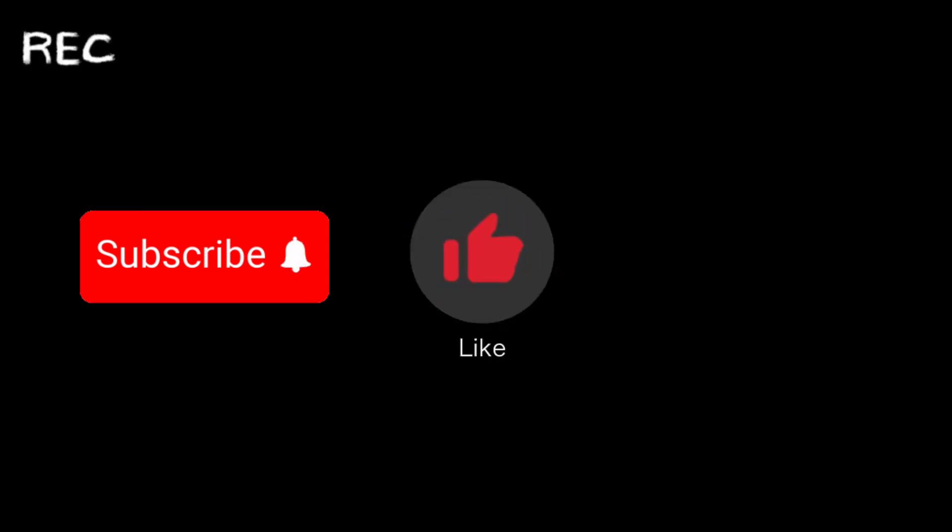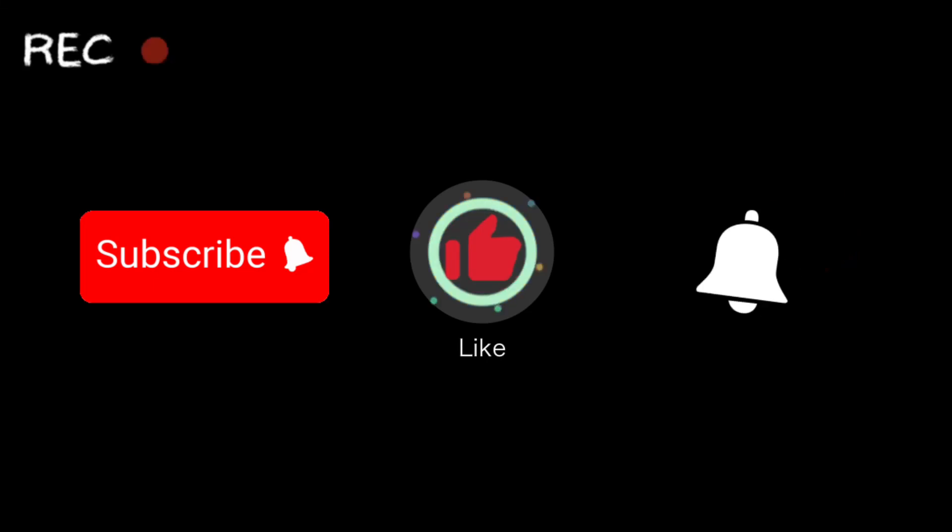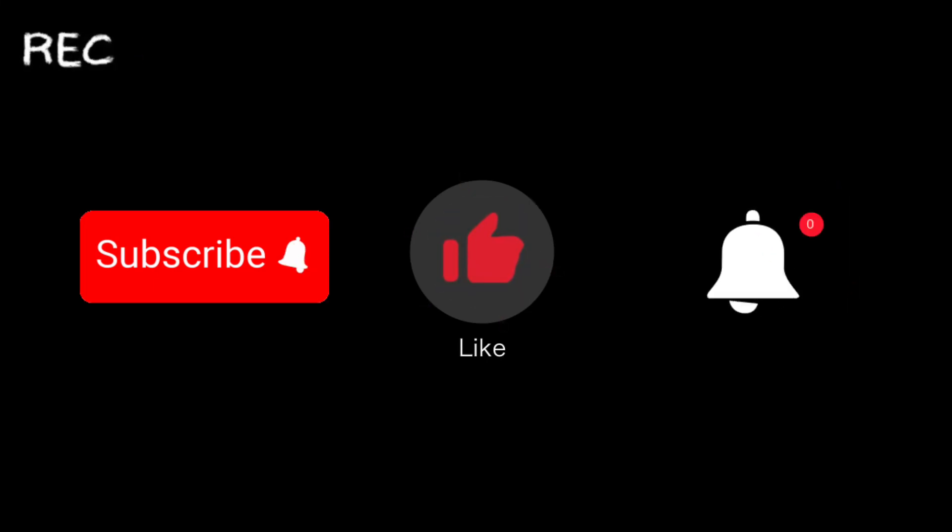Before the video starts, make sure all of you go and hit that big red subscribe button and make sure you like this video. If you guys want to see more content just like this, make sure you go and hit that notification bell so you see every time we upload. Also, if you like these videos, we have an Instagram in our description where we post photos and reels of everything that we do on our YouTube channel. So make sure you go follow us over there, and I hope you enjoy the video.